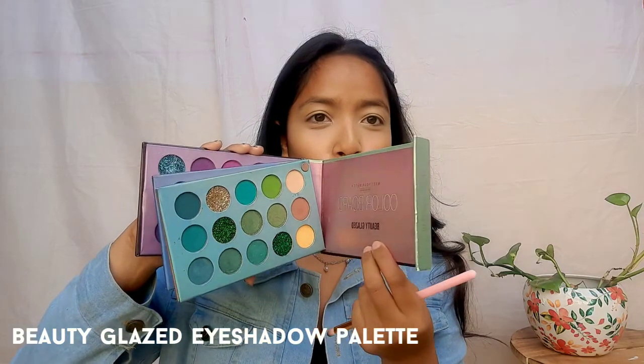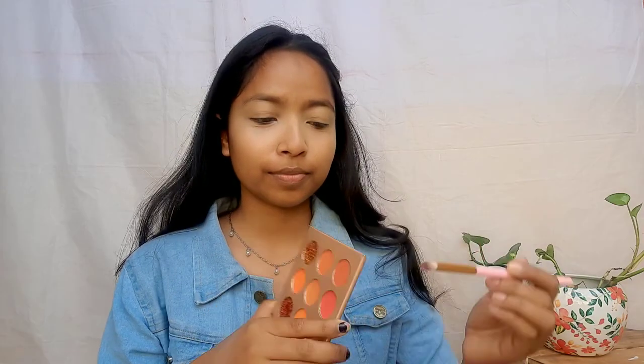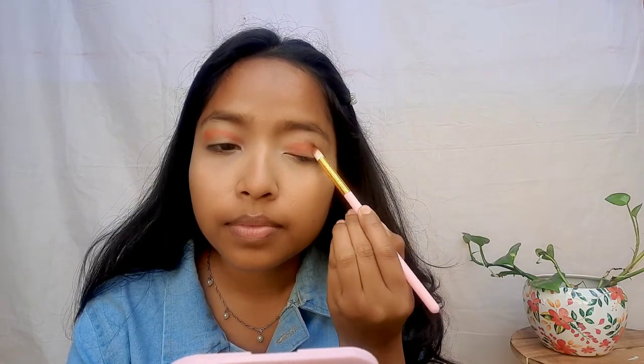I will use the Beauty Glossed eyeshadow palette. This is the orange shade — I am using rusty orange. I am using it on both eyes, so I will blend it properly.